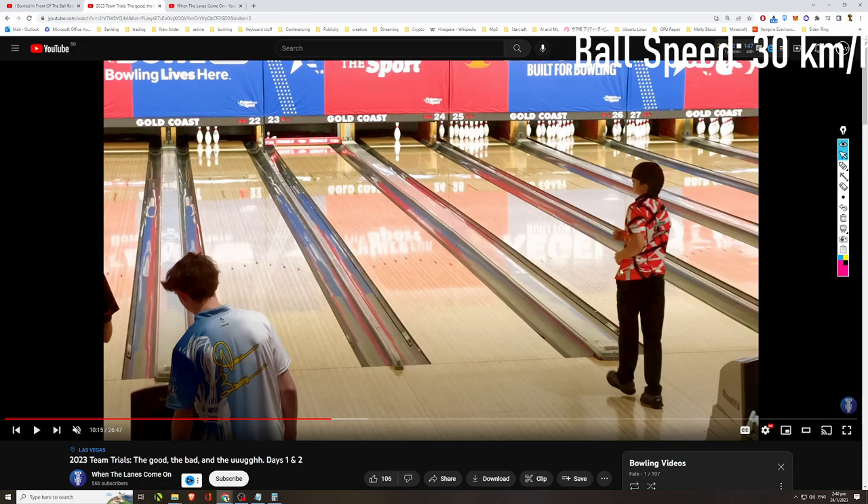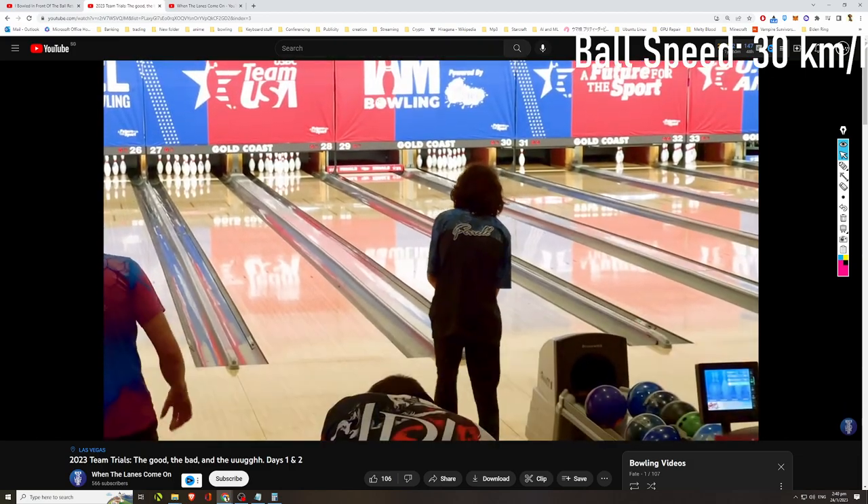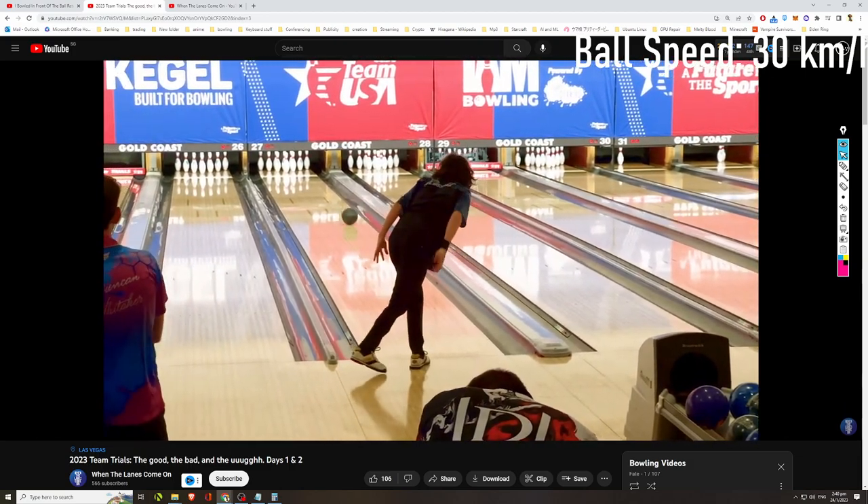As we've gone through quite a few bowlers so far, you'll notice a very similar trend. All of them have ball speeds of at least 26 to 30 kilometers per hour. If you convert to miles per hour for US viewers, that's easily 17 to 18 miles per hour. That is the ball speed you need to be competitive at the national level — US team trials — or at the international level representing USA.